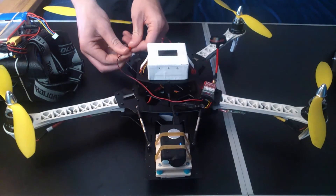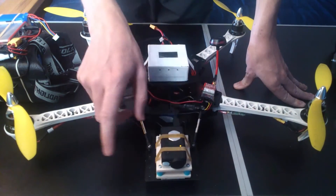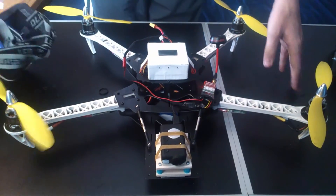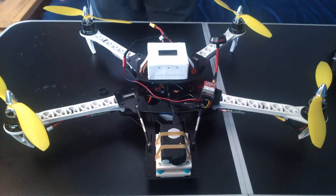Just plug it straight into the GST. Make sure when you're plugging in your VTX, always have a connector on it, or an antenna even. Because if you have no antenna on it, it'll just burn it out. Just plug that in there. As you can see the Mobius powers up straight away. And there it is turned on now. So just pop the lens cap off, and as you can see we've got video here.